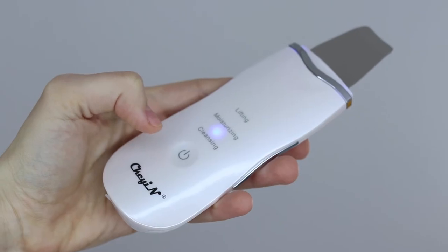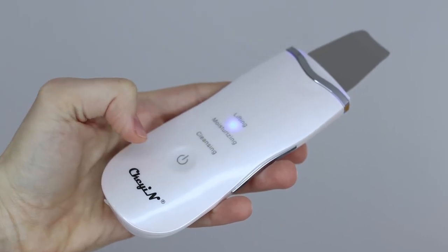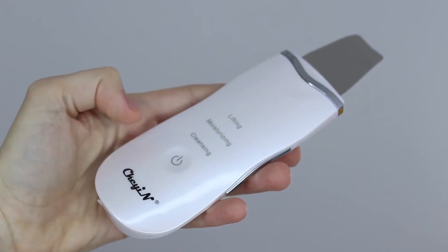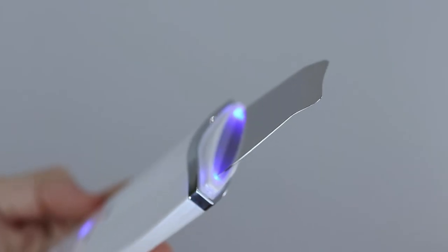When you turn it on, it lights up in blue to show the selected mode, which is changed by a single touch of the button. There is a little bit of light around the spatula as well. My only issue is that the touch button is overly sensitive — it changes modes or turns itself off unintentionally during use, so one has to be very careful about how they hold the scrubber.